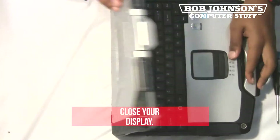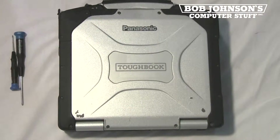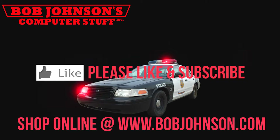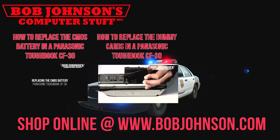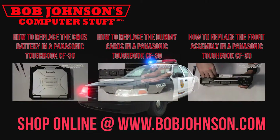Close your display and you have just replaced the L7500 system board for your Panasonic Toughbook CF-30. Thank you for tuning in. If you have any questions or concerns, feel free to comment below. Don't forget to visit BobJohnson.com for all of your Toughbook needs, parts and repairs. Until next time. Thanks for watching. For more repair videos, click the link below. And remember, if you have a screwdriver, you can fix a computer. Don't forget to subscribe to our channel.